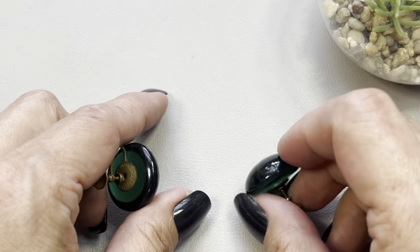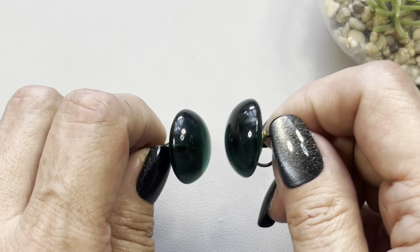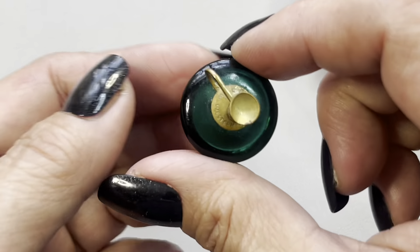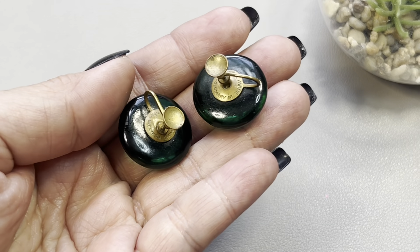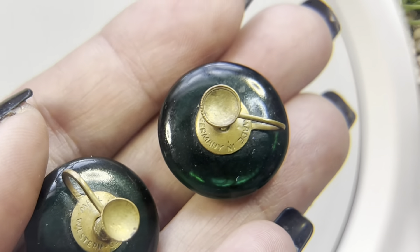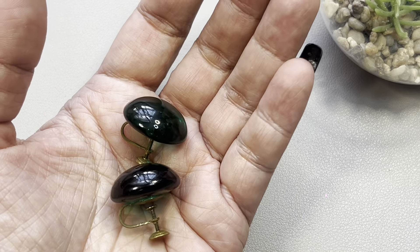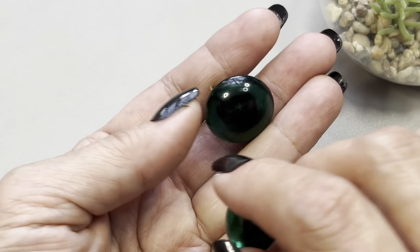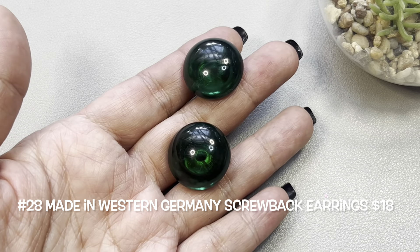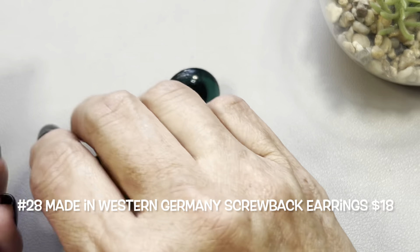Next up I have these gorgeous button screw-back earrings — beautiful green, and they are glass. They are signed on the back; these are brass tone. They say 'Made in Western Germany.' They look like candy! This was originally purchased some time ago but the person never followed through, so I'm bringing them back. These beautiful vintage glass earrings will be item number 28, signed 'Made in Western Germany.'